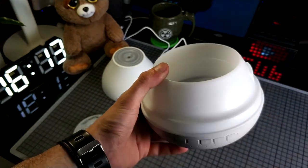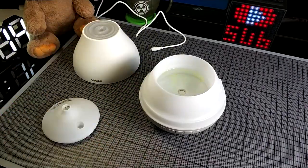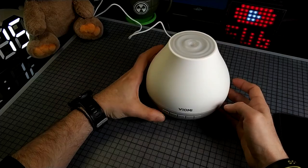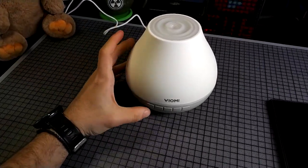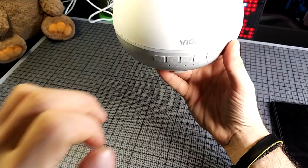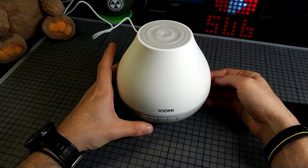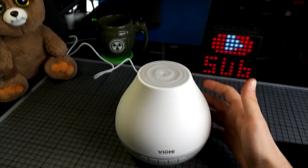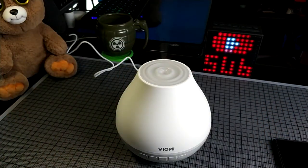So let's put some water and see how it performs. Let's push the switch. You can see it lights up a red LED. You press the diffuse button over here and you can see a little fan working. And we have already some aroma coming out — yeah, it smells really nice.